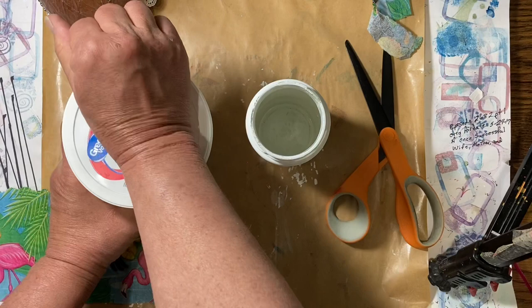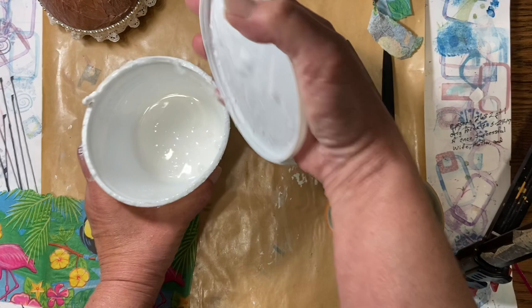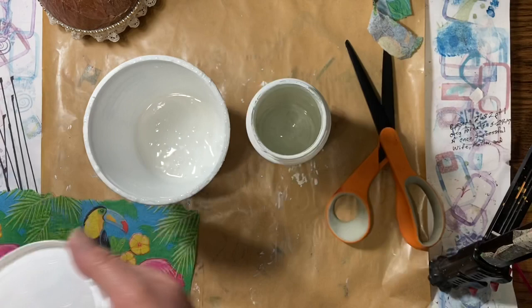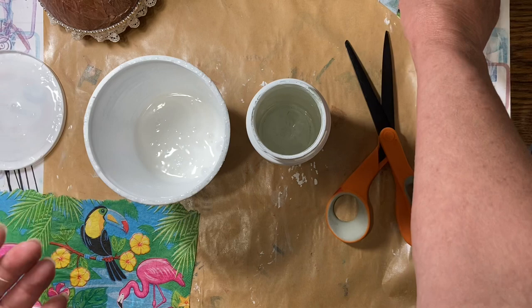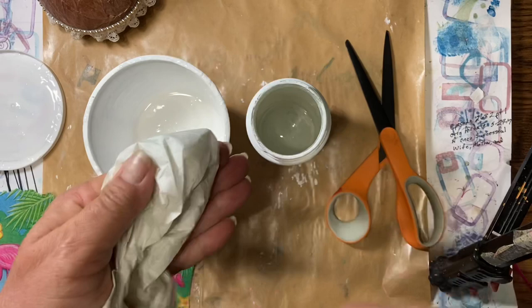Water glue is two parts white PVA glue, which is like Elmer's glue, and one part water — two parts glue, one part water. It works kind of like a decoupage. I always wind up with this ring around the top because I shake my glue when I'm done, so that glue gets up around that rim and it kind of seals it off, and this will last for a really, really long time. I'm going to clean off my brush and just use my napkin backing to dry it with. You can save those to play with too and make your own napkins.